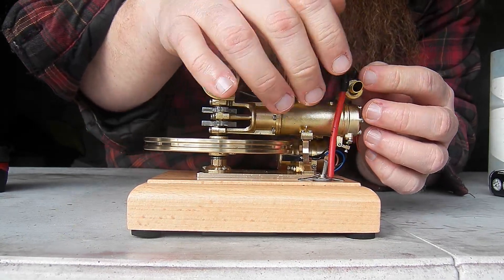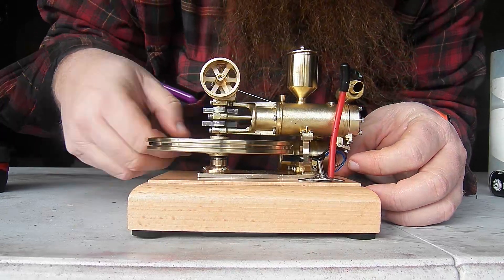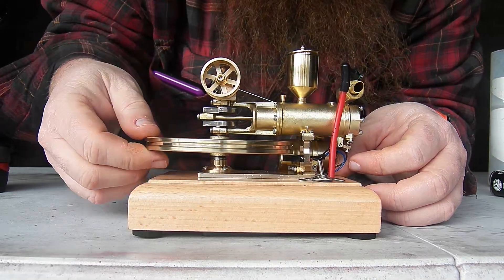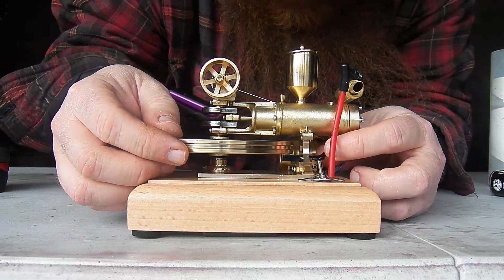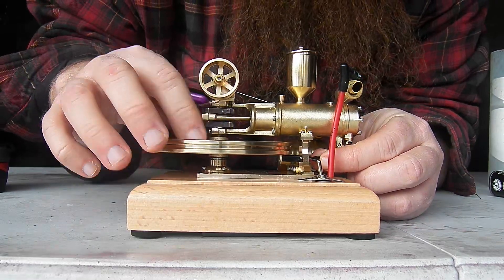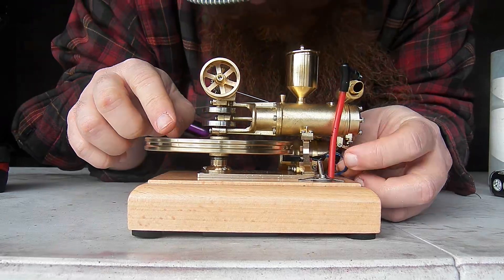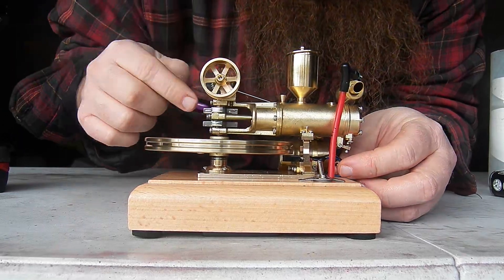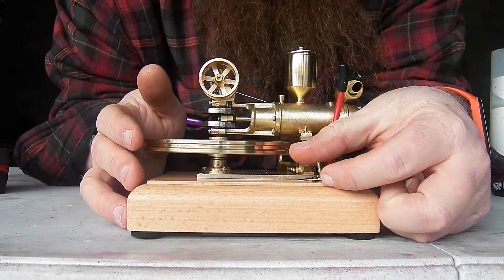Let's double check spark. Lost spark again. So something about this ignition unit is burning up hall sensors.